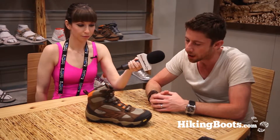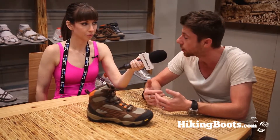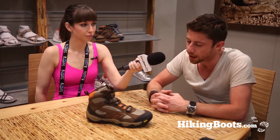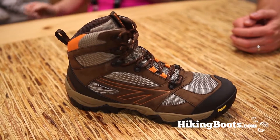Fit and adjustability is delivered by a fantastic combination of pivoting hardware, ghillies, and hooks at the top for ease of entry. You've then got a great padded collar and moisture-wicking linings to make sure your feet stay comfortable and manage your climate control during a day's walk.